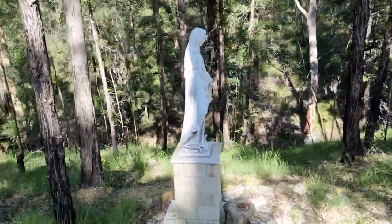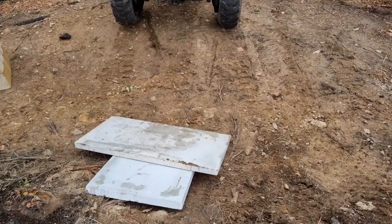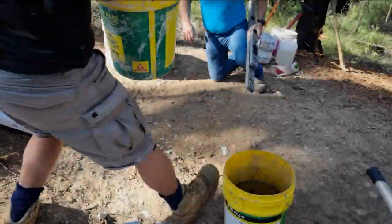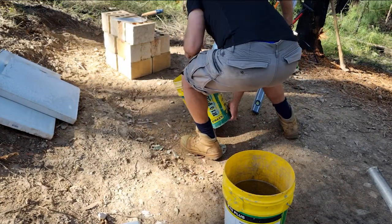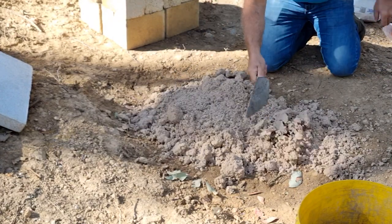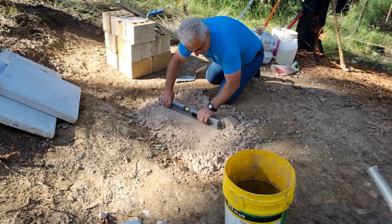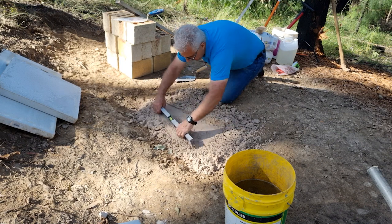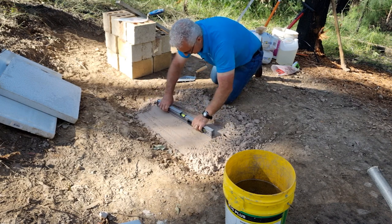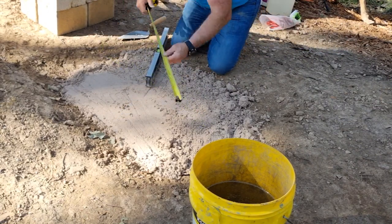First, we're going to start off by grabbing some sand and placing it in this area, screed it, and then put two slabs. They are 900 by 450, so we can make a 900 by 900 slab. I've just spread out the sand and now I'll use the level — I'll compact it and make sure I get a level. I'll just screed that off.